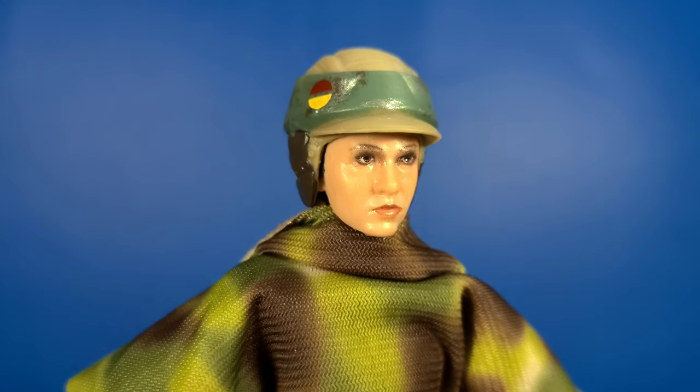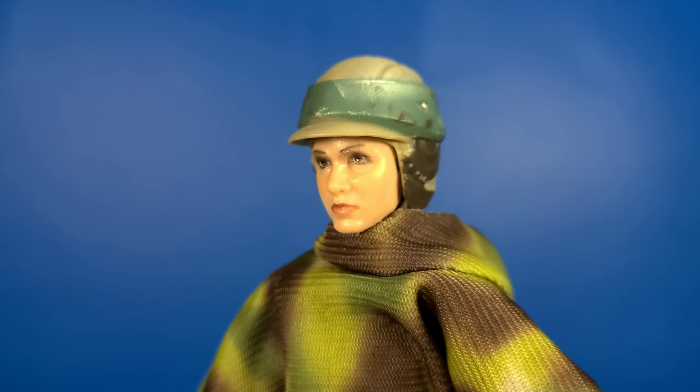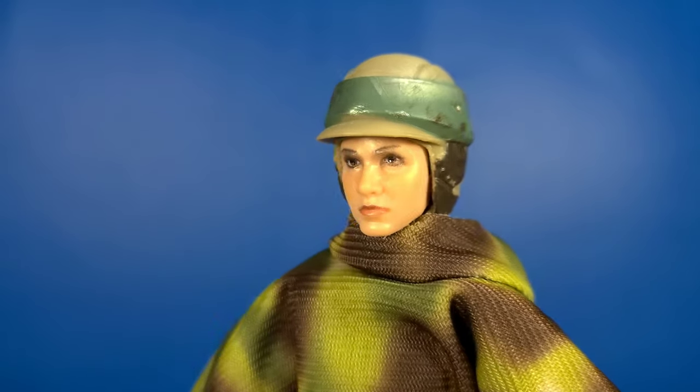Look at that — that is beautiful. This has got to be one of the best face sculpts we've received.